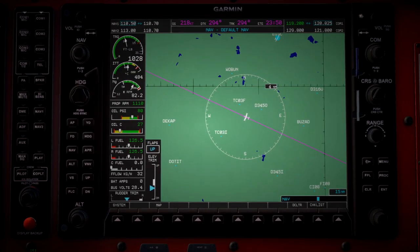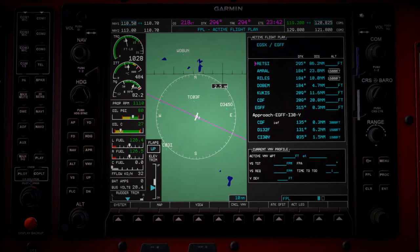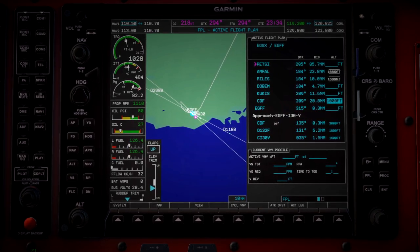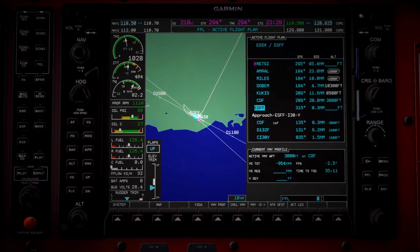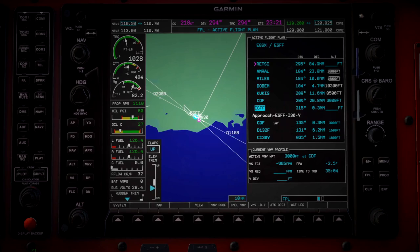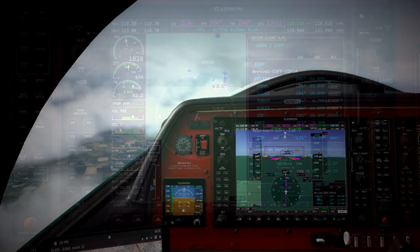So we'll head over to the MFD here and we're going to pop into the flight plan. We're just going to commit a new altitude — 3,000 feet. This is the start of the STAR, so we're going to set that in our flight plan, set the altitude for that. And that will activate our VNAV functionality in the aircraft. All the altitudes are set — we are good to go, we're on our way.